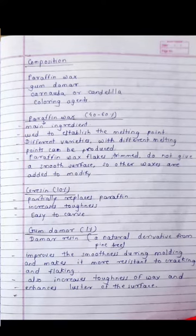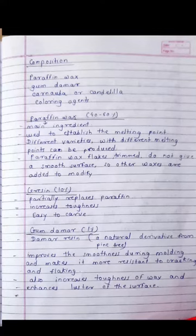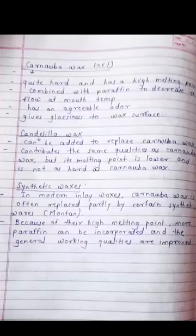Gum dammar — dammar resin — is a natural derivative obtained from the pine tree. It improves smoothness during molding, makes the wax more resistant to cracking and flaking, increases toughness, and enhances luster of the surface.